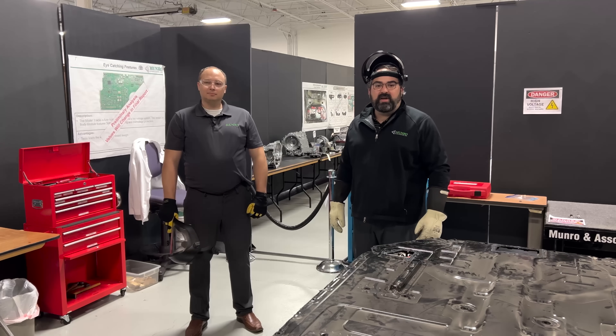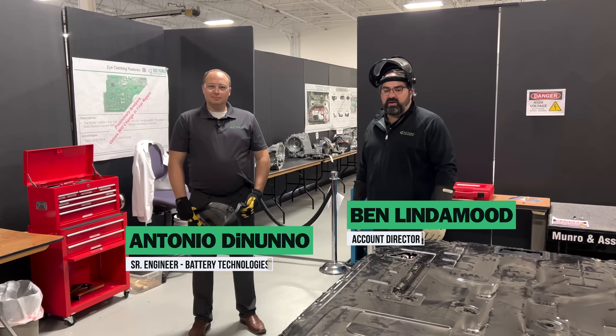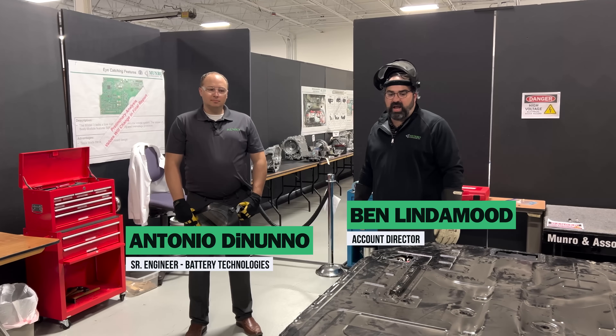Hello and welcome back to Monroe Live. Today I'm being joined by Antonio De Neno. He is a senior engineer here and a battery expert in-house.